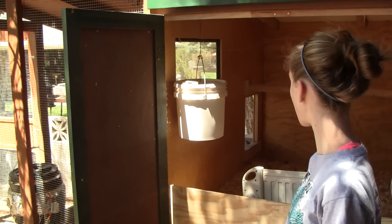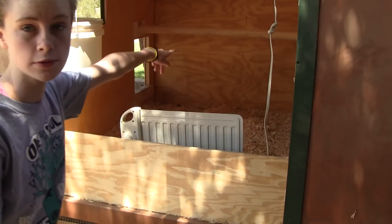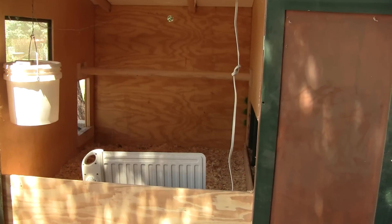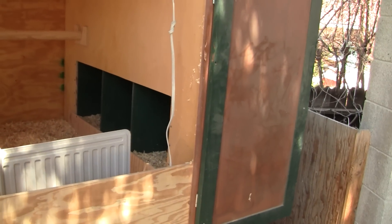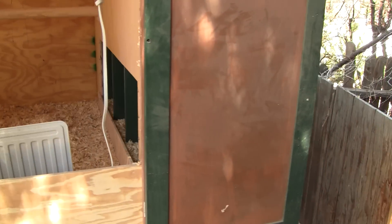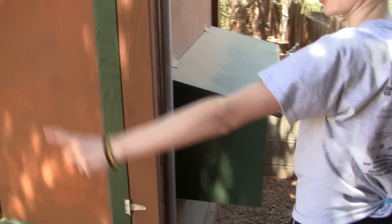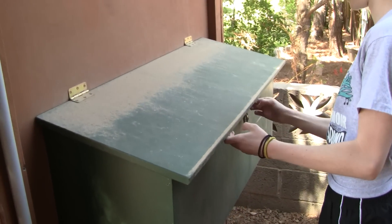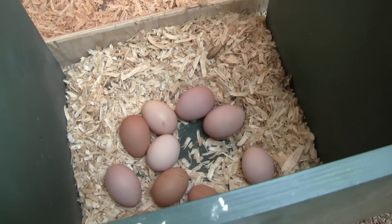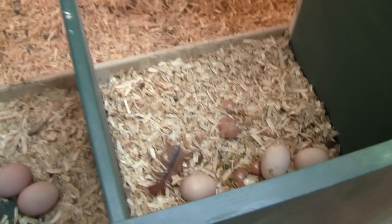We have some water inside with another nipple waterer, and I put a little window in there. We have the roost back there, and here are the little nesting boxes — you can see there are some eggs in there. We have rare earth magnets there too to control the lid. The chickens prefer one box, so we blocked it off for a while. Oh my gosh, we got a cracked egg there — we're going to have to clean that up.